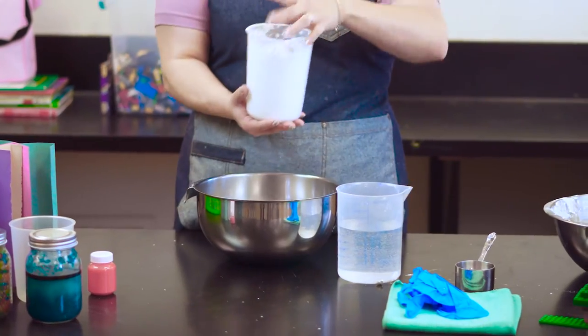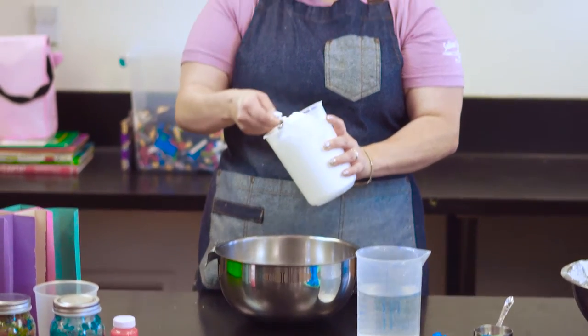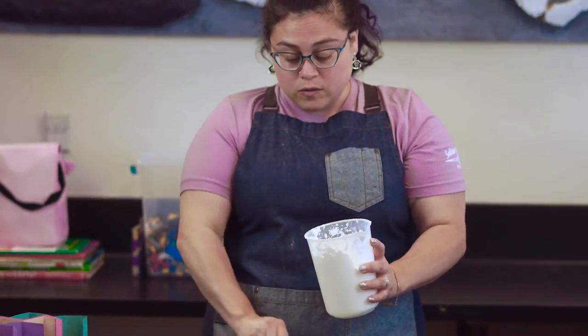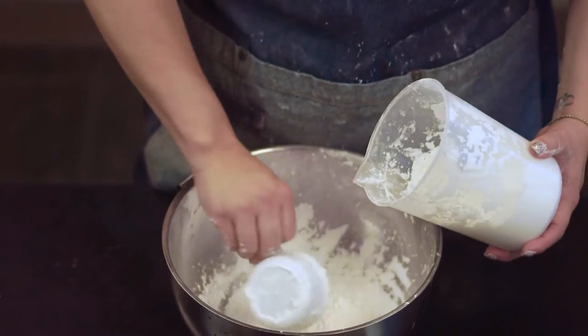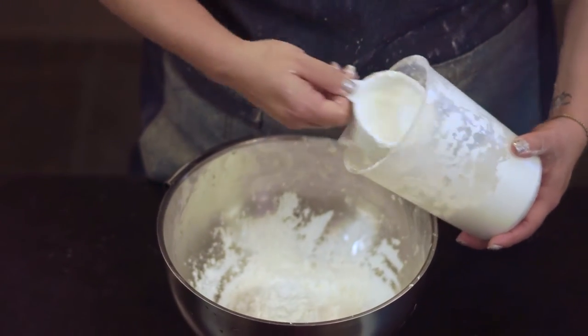To start off with, we're going to take our cornstarch and we're going to add about a cup. My measuring cup is a quarter cup, so I'm going to add four of them.